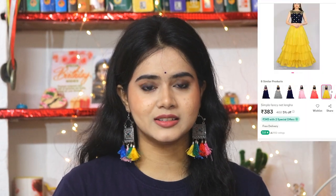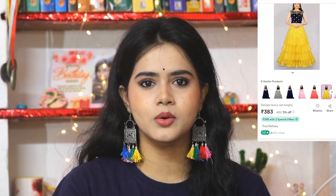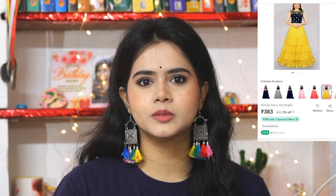I bought a lehenga from Meesho and I am going to share a review. This lehenga is very affordable — just under 500 rupees. This is a short, simple, to-the-point review. It is non-sponsored; I have purchased this lehenga myself and did not receive any sponsorship from Meesho.